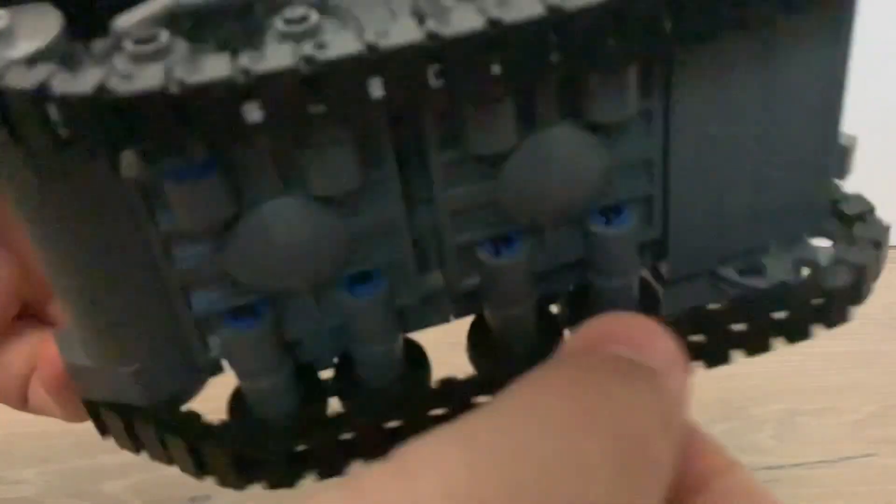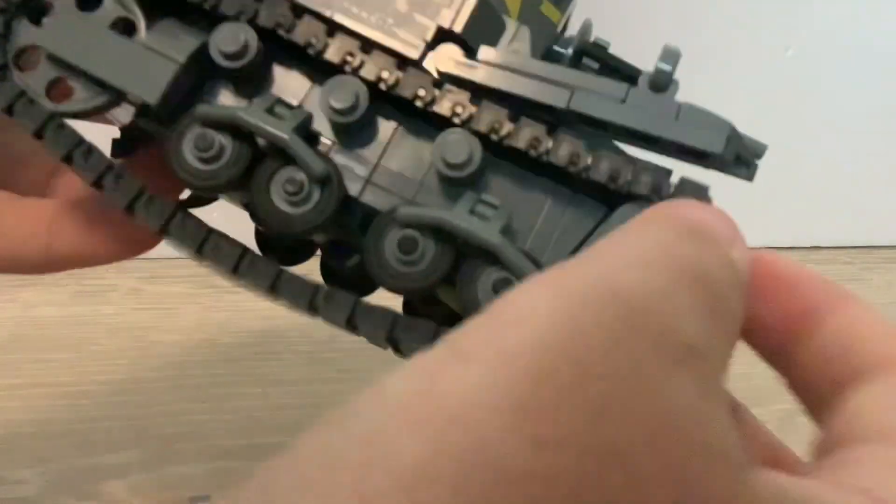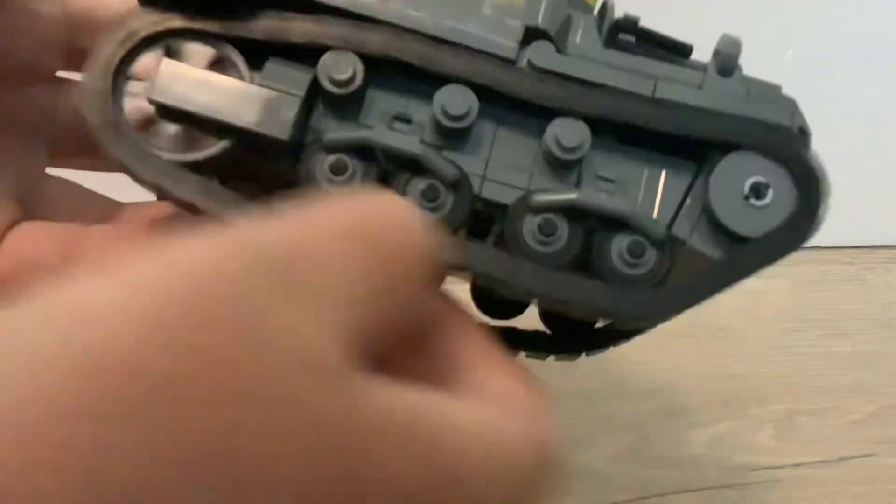The tracks roll smoothly, I'd say they do feel good when rolling them on a carpet, but they will not roll on smooth surfaces — you need to put them on either rubber or a carpet.